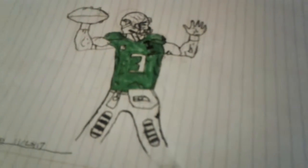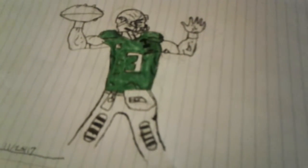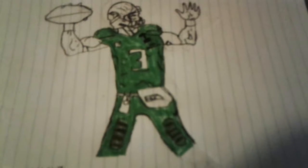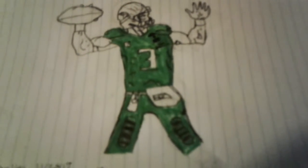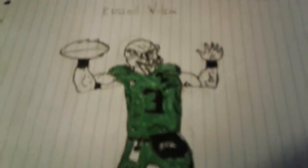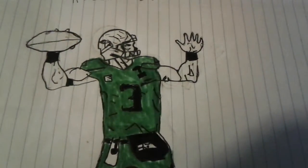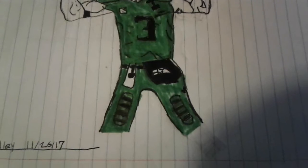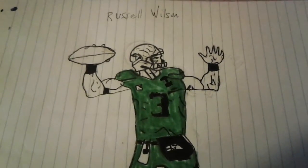I'll be back with you when I get the pants done. Hey, I just got the pants done on Russell Wilson and now I'm going to get all the other stuff — I'll get back to you after. Hey guys, I'm back. I got all of the black stuff that I had to color in done.